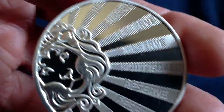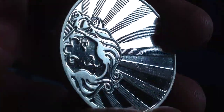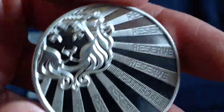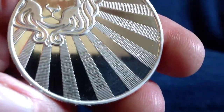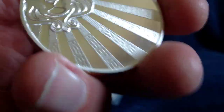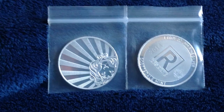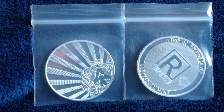And here on the other side, we see the rays of light coming from the lion there — the Scottsdale lion — where it says 'Scottsdale Reserve' repeated on each of the rays, with 'Scottsdale' just on the center ray. Very nice and unique. It's quite fascinating to see more of these mints taking measures to protect the silver community with these types of security features. This is just the latest and more robust example that Scottsdale has done. So that's the Scottsdale Reserve.